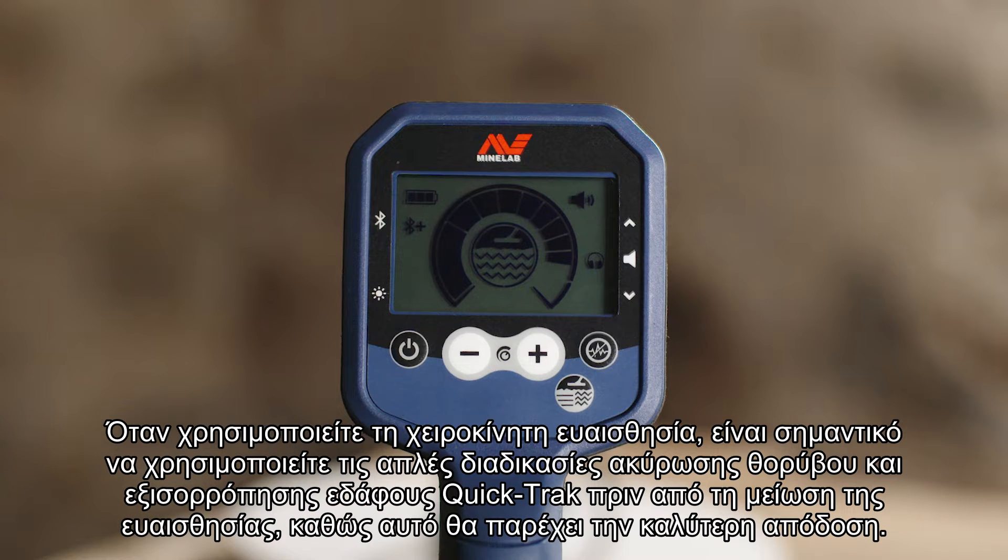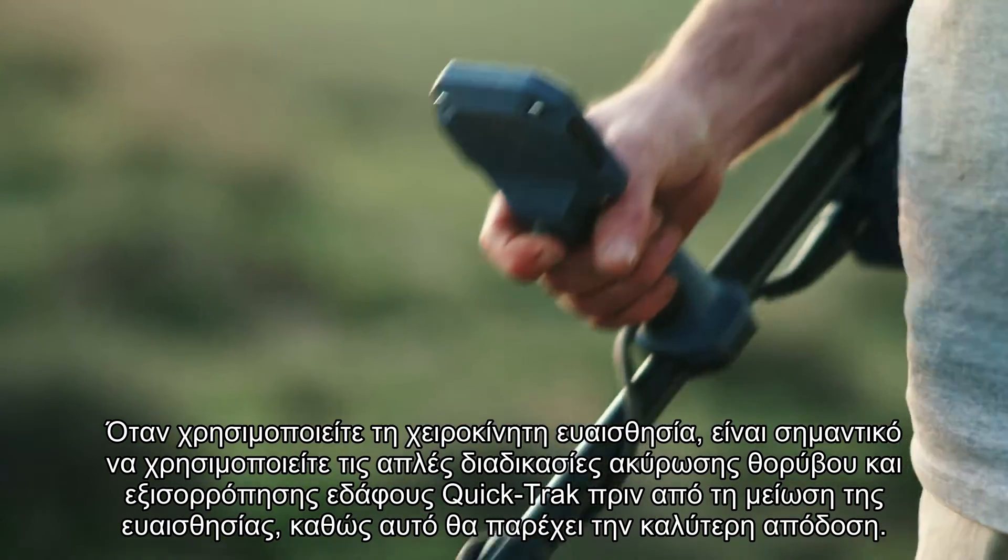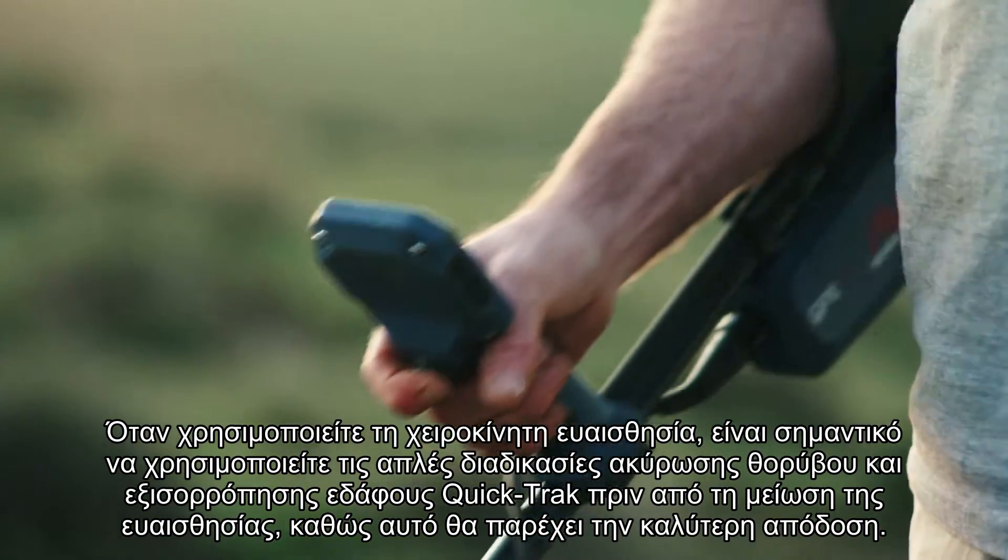When using manual sensitivity, it's important to use the simple noise cancel and quick track ground balance procedures before reducing sensitivity, as this will provide the best performance.